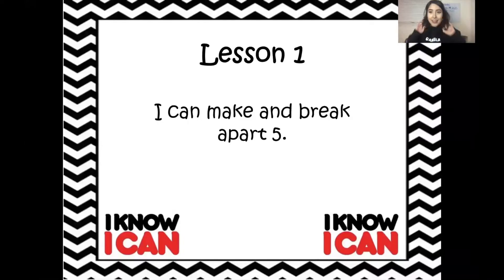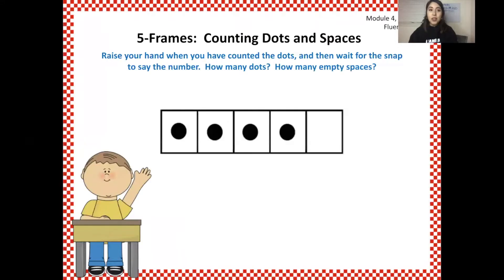Hi guys, so we're going to start math today. My videos are going to be a bunch of different activities, but it's going to be a lot like how we used to do it in class. So you'll know this and you'll show how smart you are. Say with me: I can make and break apart five. So you'll notice this is a five frame, and I want you to count the dots.